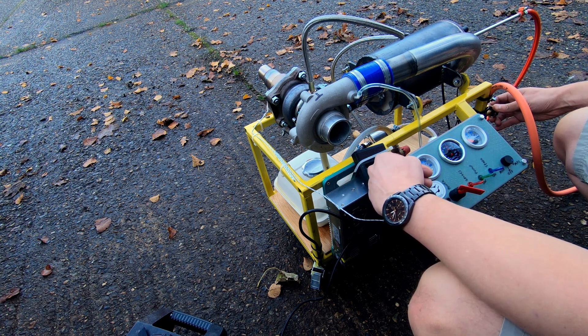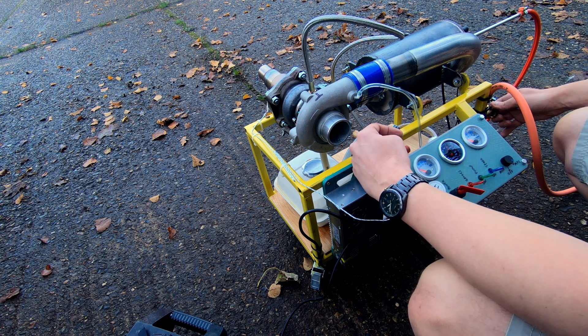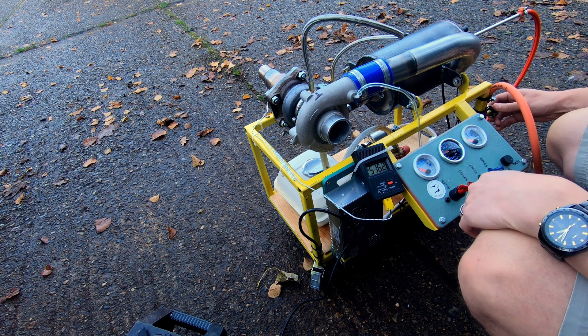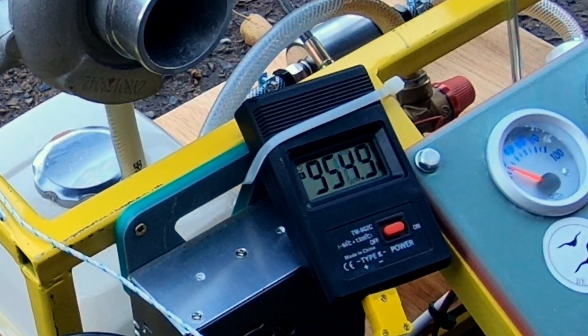During one test I closed the gas valve too quickly and the engine stuttered. This gave me quite a shock and the EGT briefly rose up to 1000 degrees before the engine accelerated back up to speed.